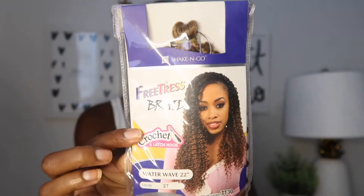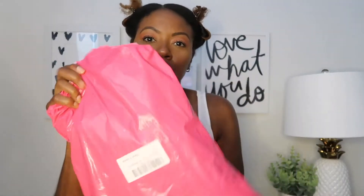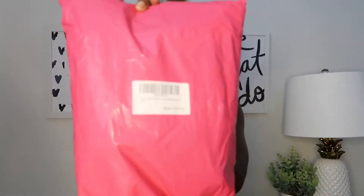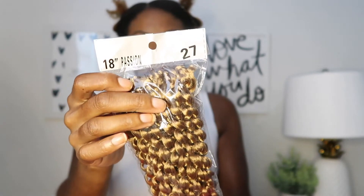This is the hair I normally use for this style — FreeTress Braid Water Wave hair — but I decided during quarantine to try some hair from Amazon. It comes in this pink bag. There are six individual packs of this 18-inch, 27-color hair, and I will link it down below if you'd like to check it out.